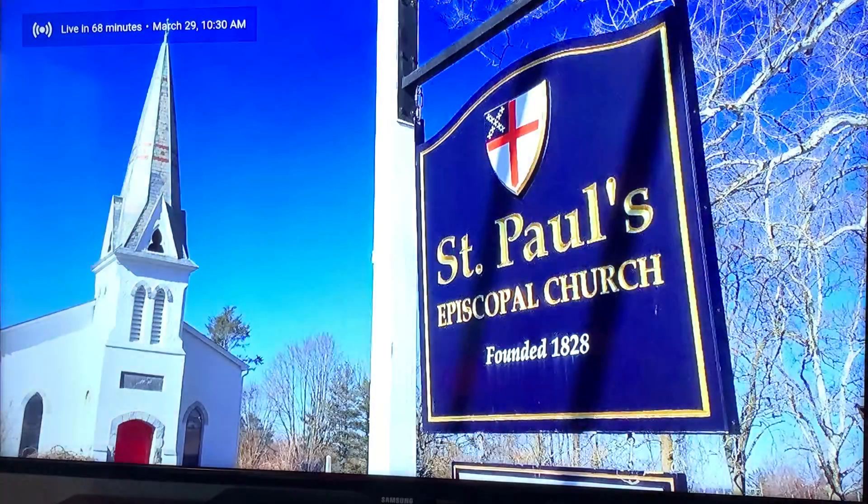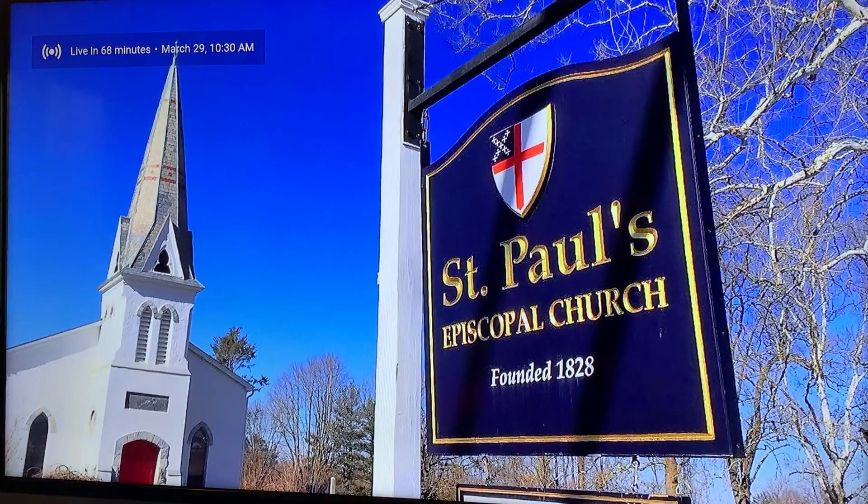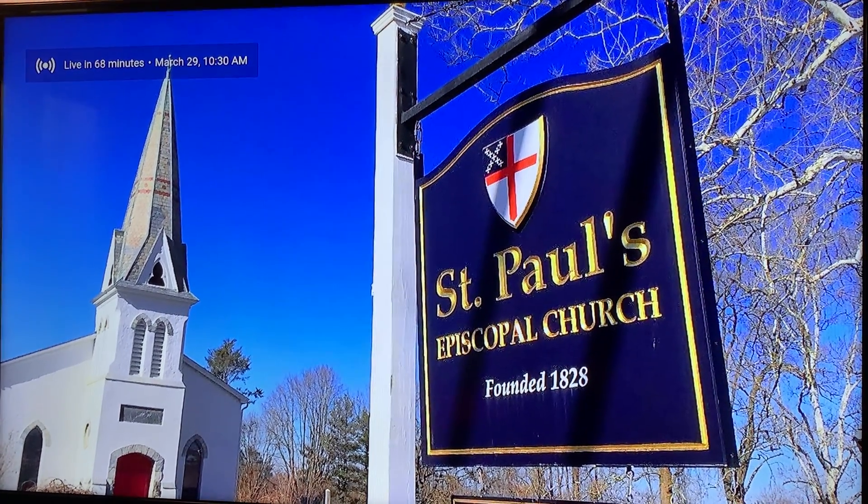Then click on the Sunday worship, and this is where it will start. Enjoy!